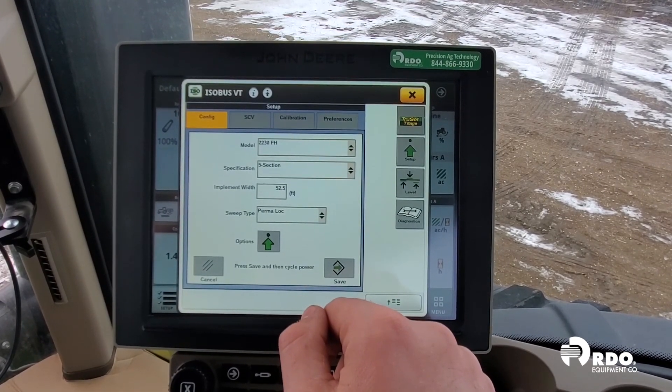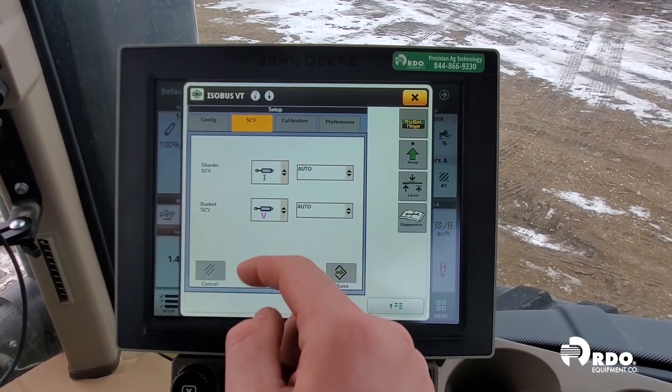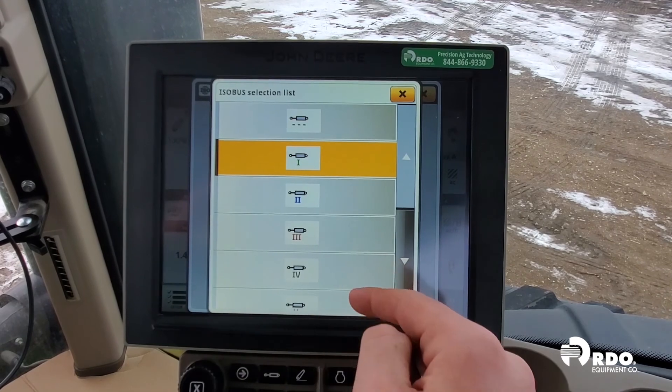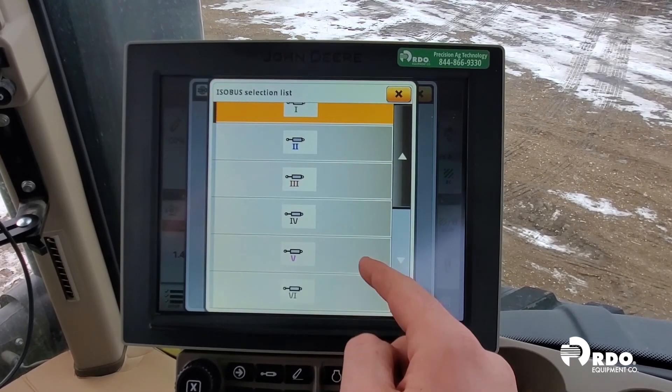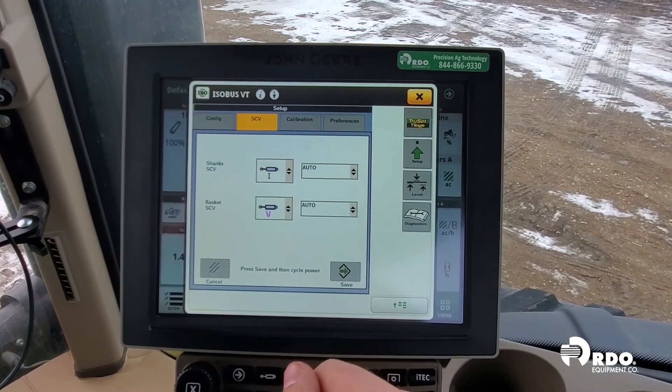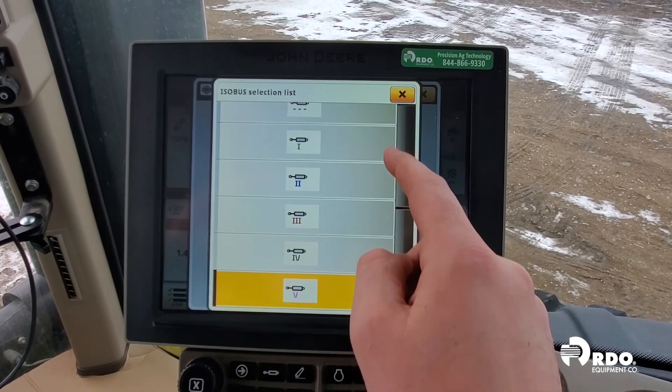The next tab is SCV. From here, we assign which function is plugged into which SCV port on our tractor. For this example, our shanks are plugged into SCV number one, and our baskets are plugged into SCV number five. We also want to note that they are both set to auto.